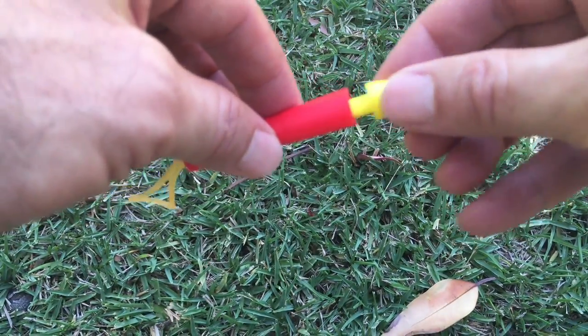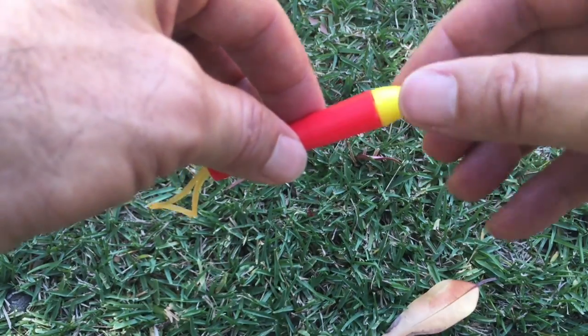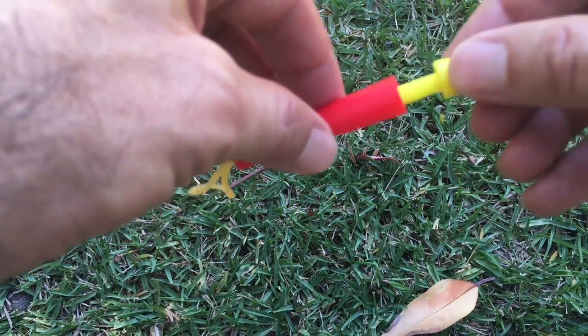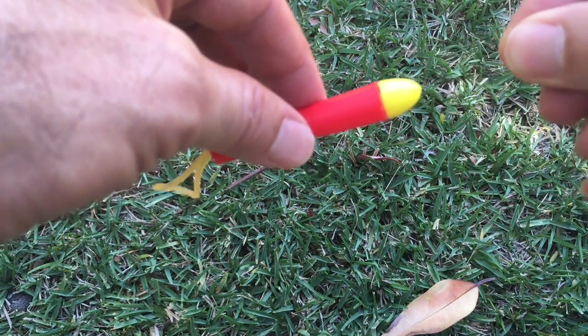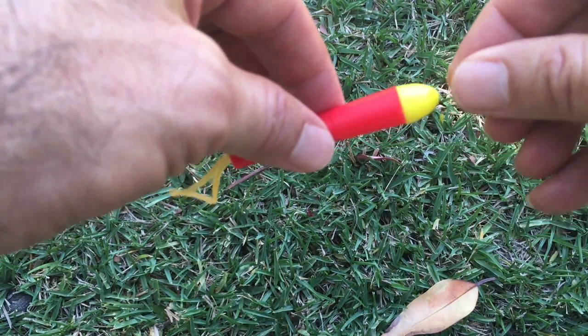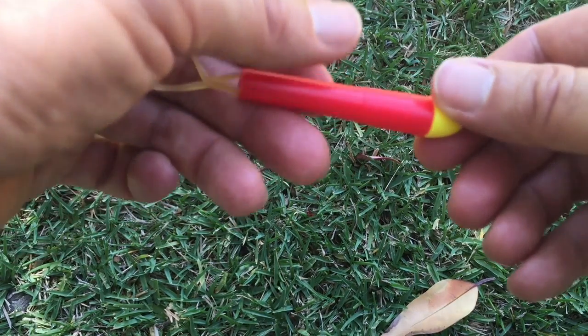So when they try it, they let go, nothing happens. But when you take it, you get it to snap in every single time. And that is the snapper trick.